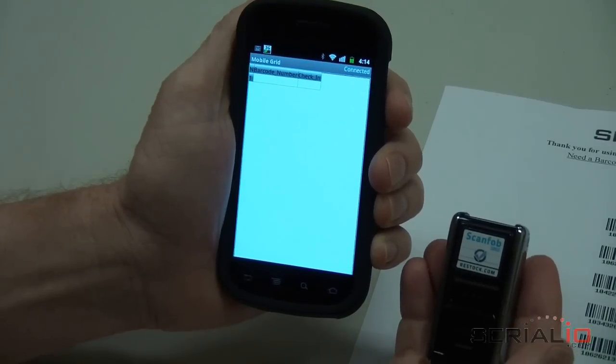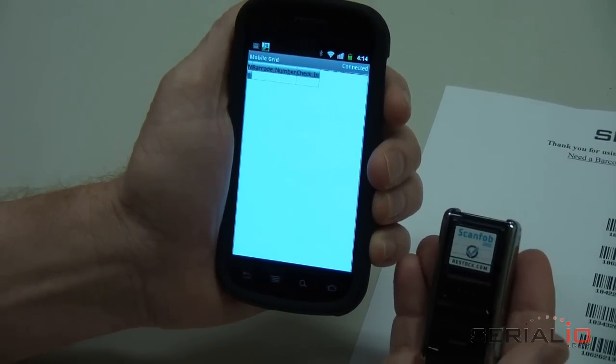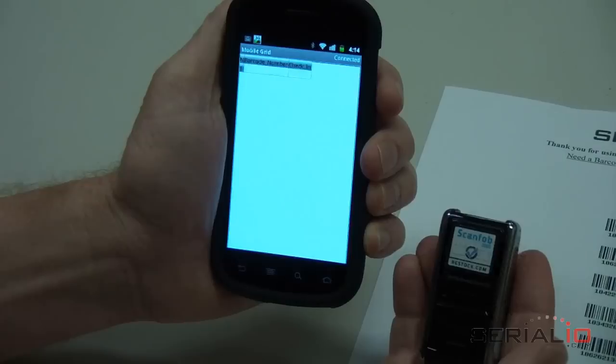There is no phone contract needed to use this solution. Mobile Grid app setup for ticket check-in is fast and easy.